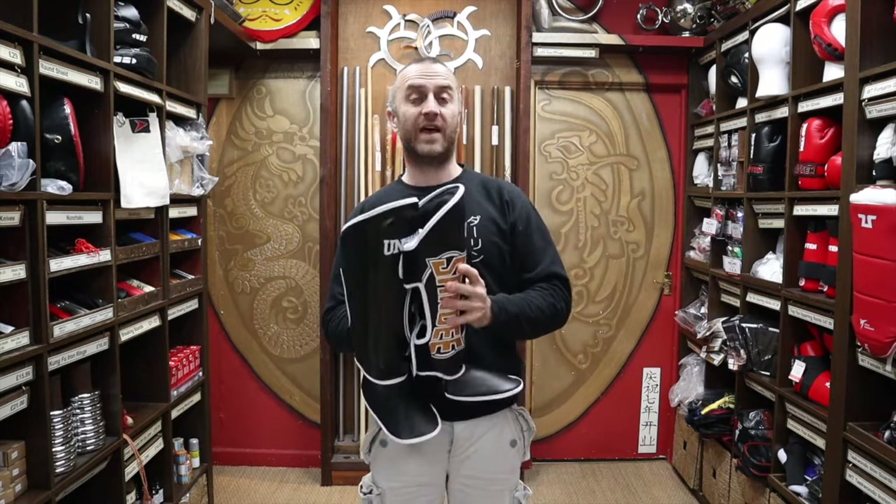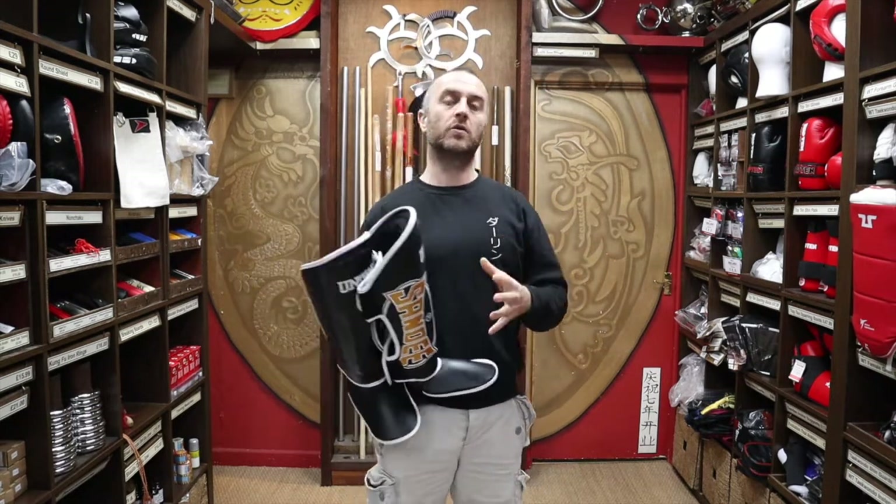You know you're going to get kit that's going to last for ages. It's an absolute workhorse. Love this brand, Sandy.